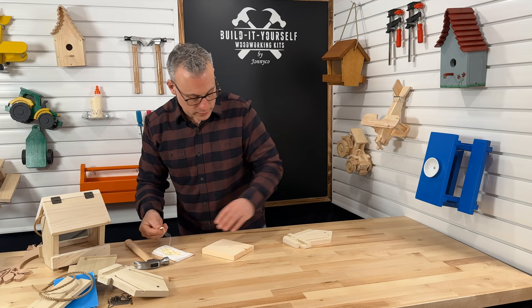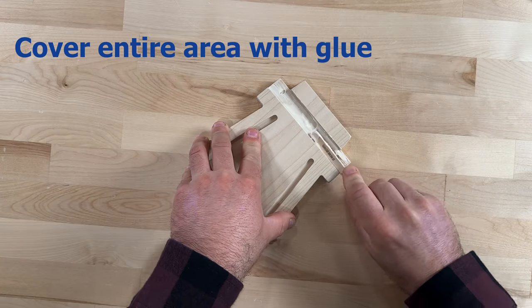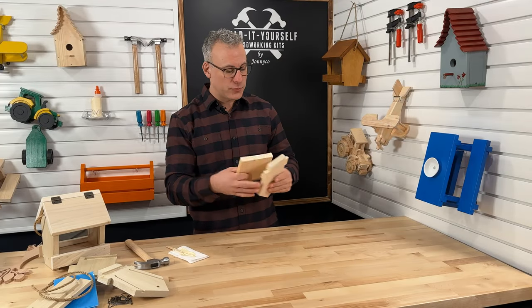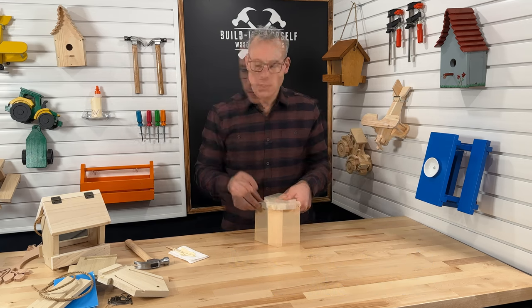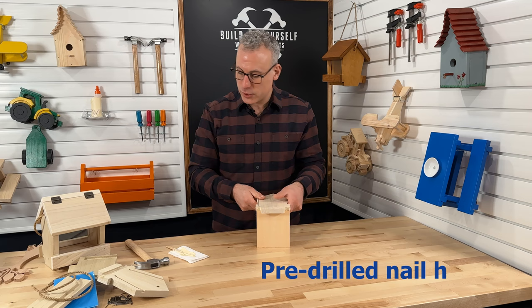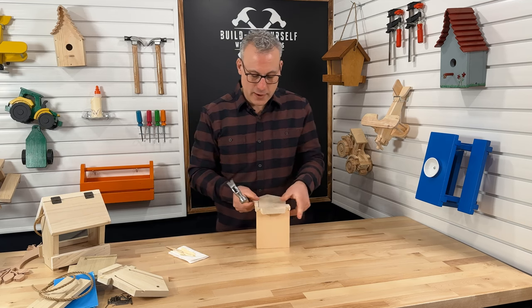First, I'm going to put some glue inside this dado cut. Let's make sure we get our glue everywhere it needs to be. It is very important to be able to secure your work properly, so if you have difficulty with this, you can have a friend help you or even use a clamp. You'll notice that when looking at your wood, we've got some pre-drilled holes for your nails. These are just there so you know exactly where to put your nail, and it also helps to start your nail so you can protect your fingers when swinging the hammer. So let's get that first one in.